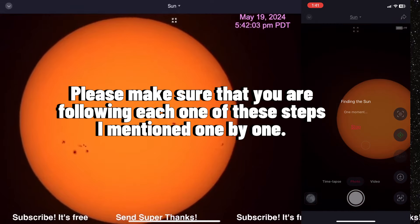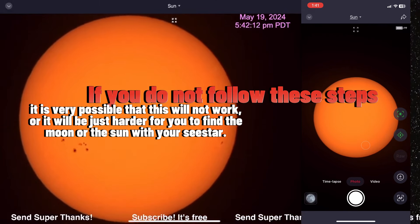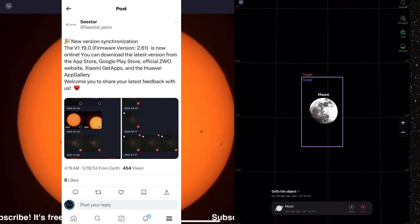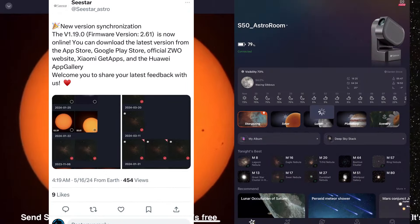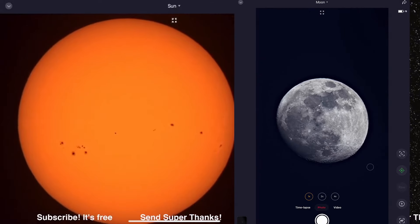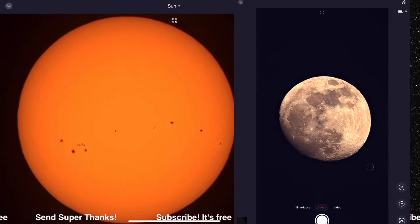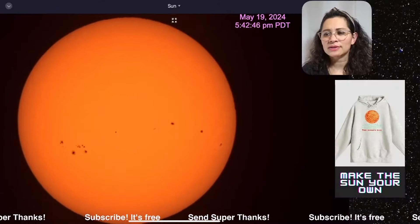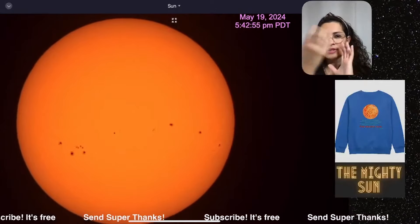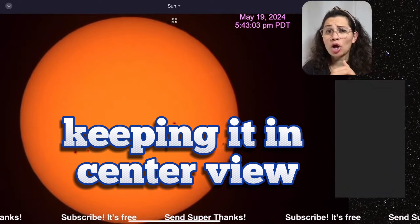Please make sure that you are following each one of these steps one by one. If you do not follow these steps, it is very possible this will not work or it will be harder for you to find the moon or the sun with your Seestar. Also, I want to bring attention to the new Seestar update — the Seestar continues to roll out more updates. Make sure you have done your latest updates because one of the newest ones now includes a better sun and tracking feature. Once you have the moon centered in view, it will improve tracking significantly.